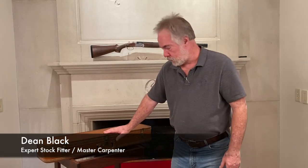Hey y'all, Dane Black, Caliber Sports. Want to see what Santa Claus' Elf brought us.